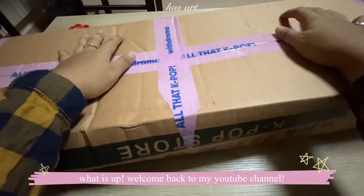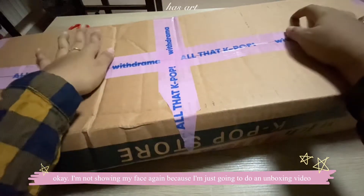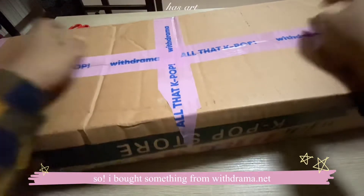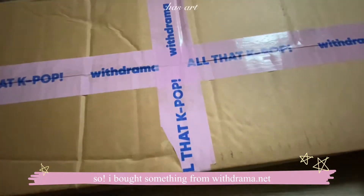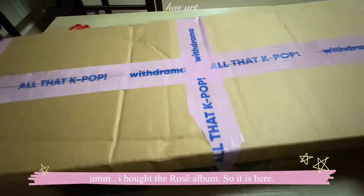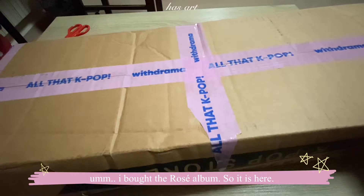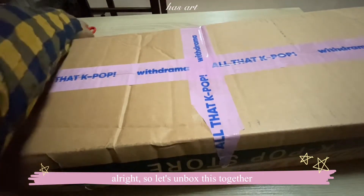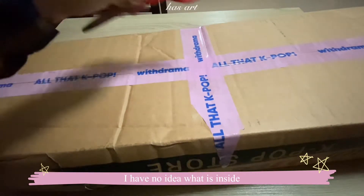Hey guys, welcome back to my YouTube channel. I'm not showing my face because I'm just going to do an unboxing video. I bought something from withdrama.net — I bought the Rosé album, and it is here finally. Let's unbox this together; I have no idea what is inside, so we're going to find out together.